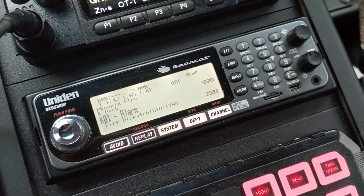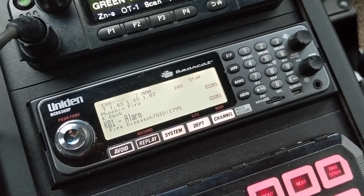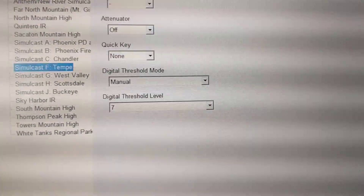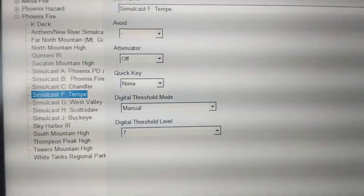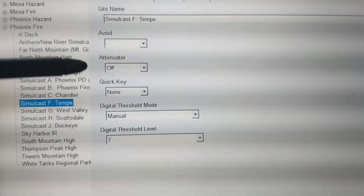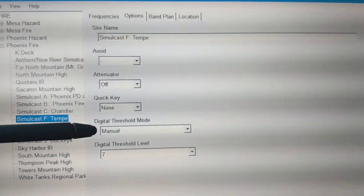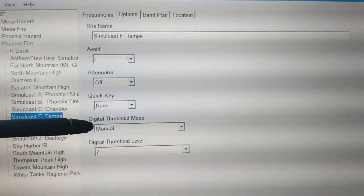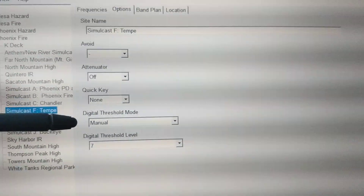How you enable that is pretty simple. You've got Sentinel installed on your computer to program your scanner. When you edit one of your favorites lists — for example, here's the fire favorites list for me — your sites will have their own little options that you can pick. When you go to the Options tab, you're going to notice a drop-down called Digital Threshold Mode. Change that from auto to manual.